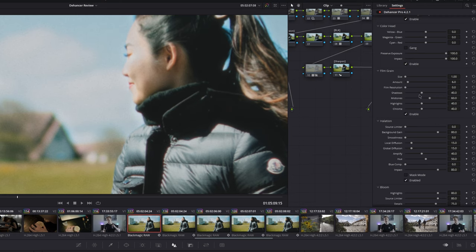Even though Dehancer is applied last, I suggest going back to your first nodes to tweak them once you've found the film stock you like. Usually the white balance needs a little extra tweaking to get the most out of the chosen film stock. For film grain, I found the default setting was a little too aggressive and the sliders can be a bit confusing. I leave the resolution at zero — it seems to sharpen the grain, which I don't want. For size, I leave it at one, the lowest value. Then I control the amount of grain with the amount slider, and I found it looks best at around six. The default was 20, so yeah, a little aggressive.